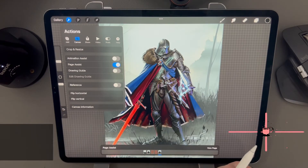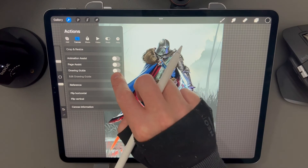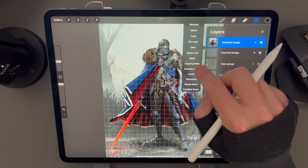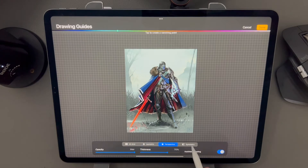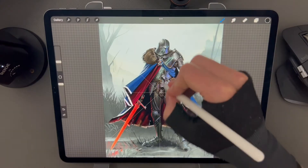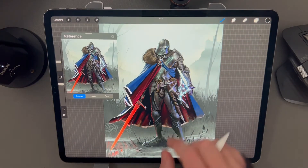Page Assist is similar to Animation Assist — it creates a new UI menu that shows each layer as a separate page, handy for making booklets. Drawing Guide creates a new UI element that assists with drawing. Create a new guide by tapping, then tap on a layer to enable assisted drawing and you can only draw along the lines of the grid. Edit the drawing guide for lots of different styles of grids — you can even use symmetry to create really cool mandala patterns.